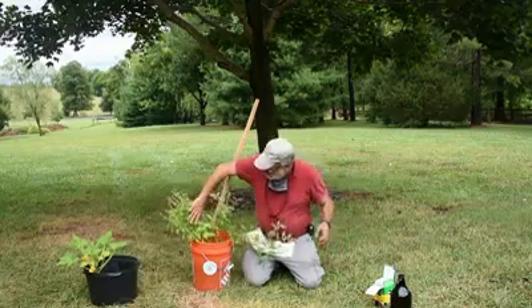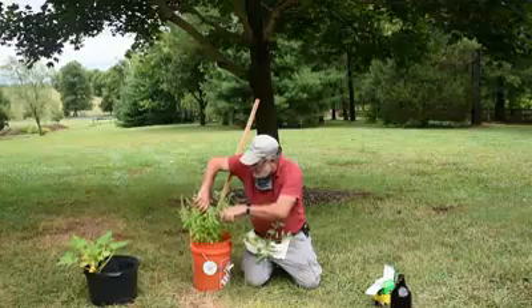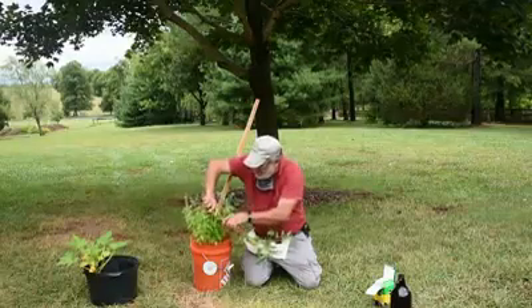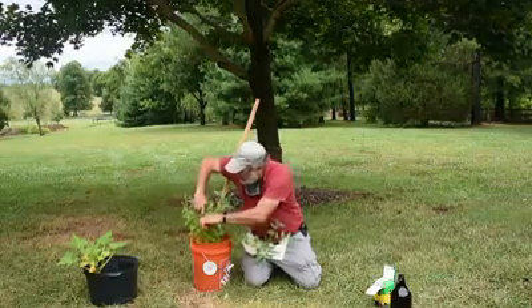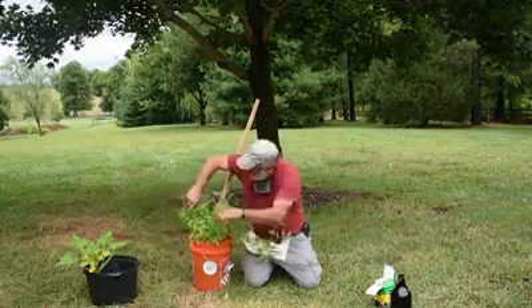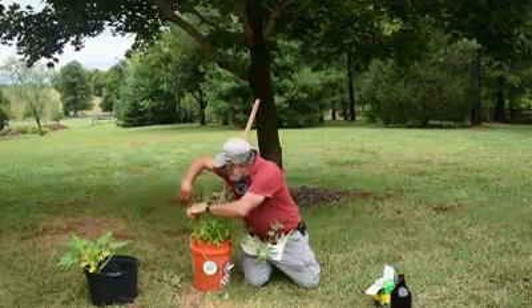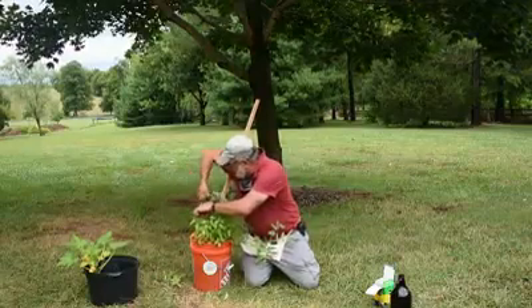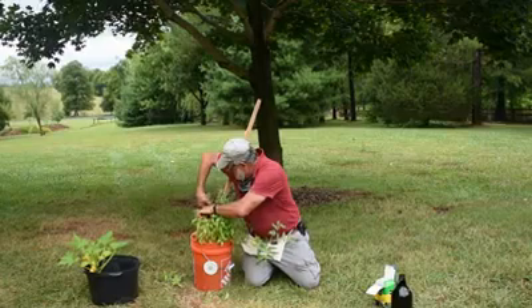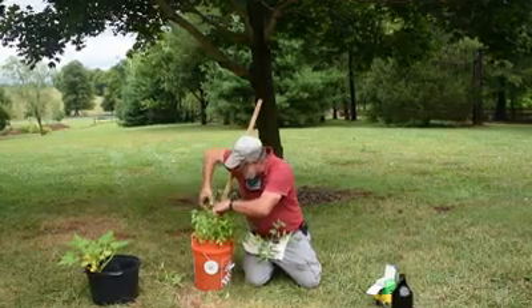First of all, you can see our basil here has bolted, so it's really pushing these things out. I'm going to go ahead and cut these back a little bit. We can use these, but these flowers tend to be a little bit heavy in flavor and it might not be as subtle. Right now we're just cutting off those bolts, those flowers that have come out.